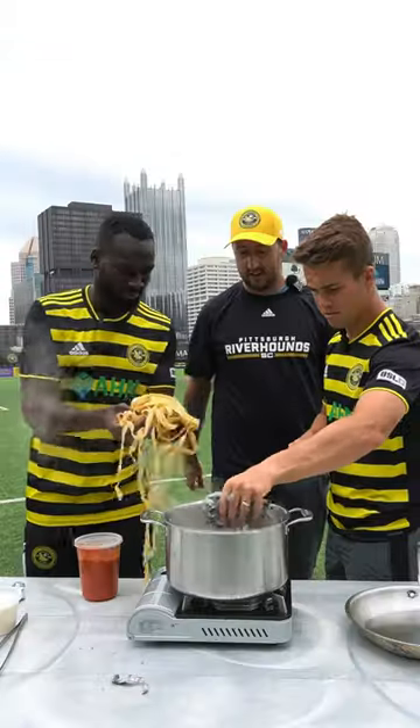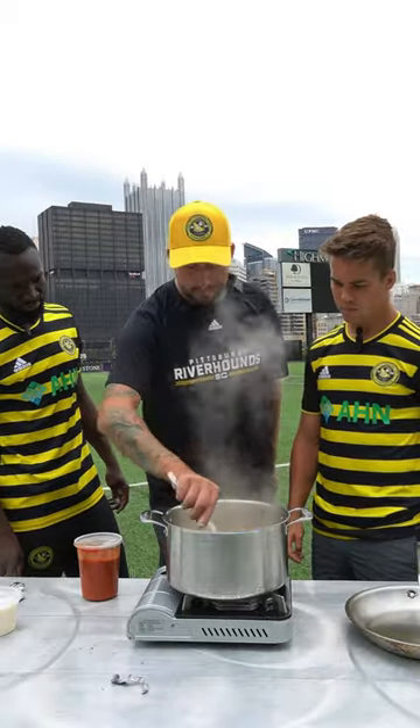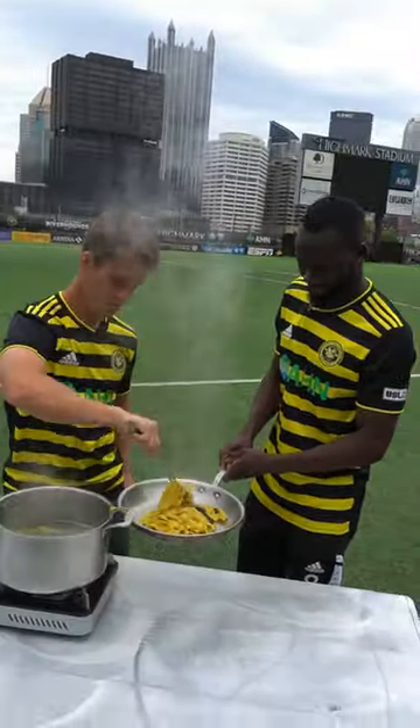After I made a batch of black and yellow pasta with the Riverhounds mascot, a couple of the players just finished up practice and asked if they could have some pasta for lunch. I wasn't going to tell them no, but I did tell them they were going to have to help me cook it.